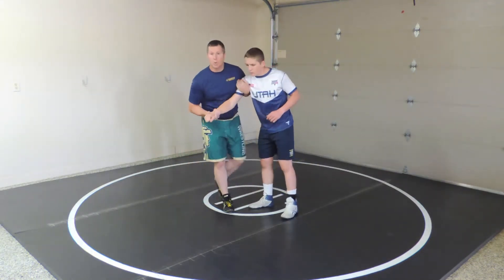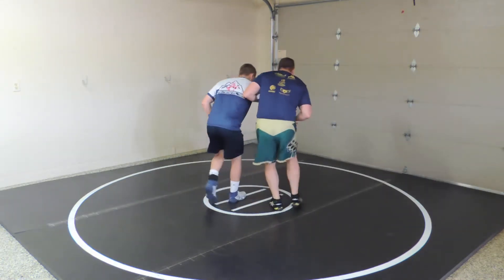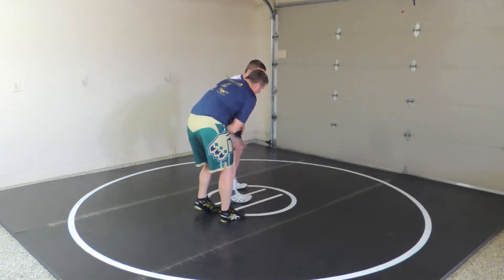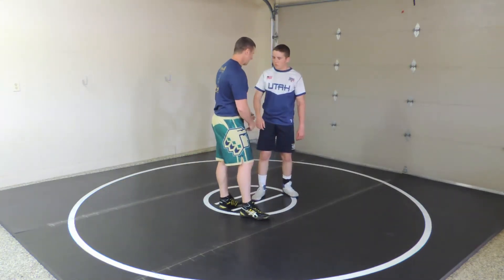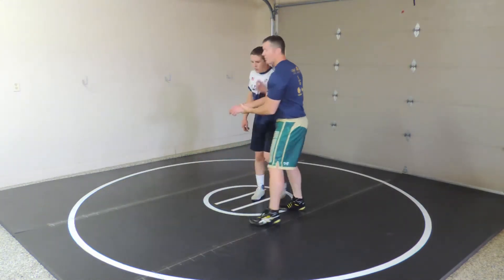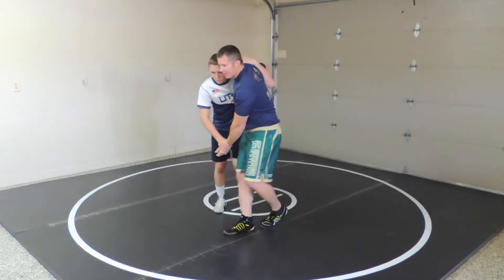I can get it from the two-on-one. So I've got the two-on-one, and then his top arm comes under as I guide this out. He can also get an underhook from a two-on-one — if I have two-on-one on him, he can grab my wrist and now he's got the underhook on me.